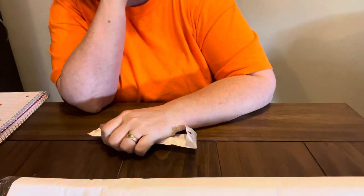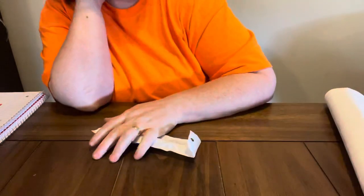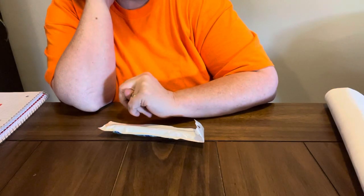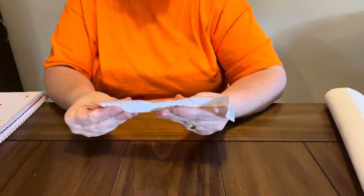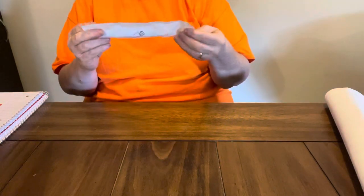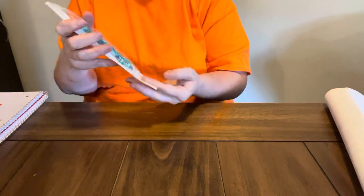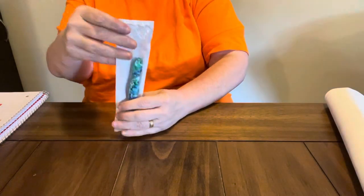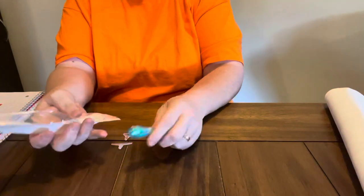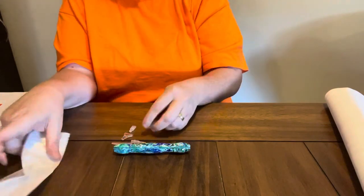Y'all, I got a pen. I know what y'all are thinking — Diamond Grandma, you do not need any more pens. Well, yes I do. I do need pens. And this one is tie-dyed. I love it. I don't have one like this. It is a swirly pen. It is $6.99 on their website. $6.99 for this pen.